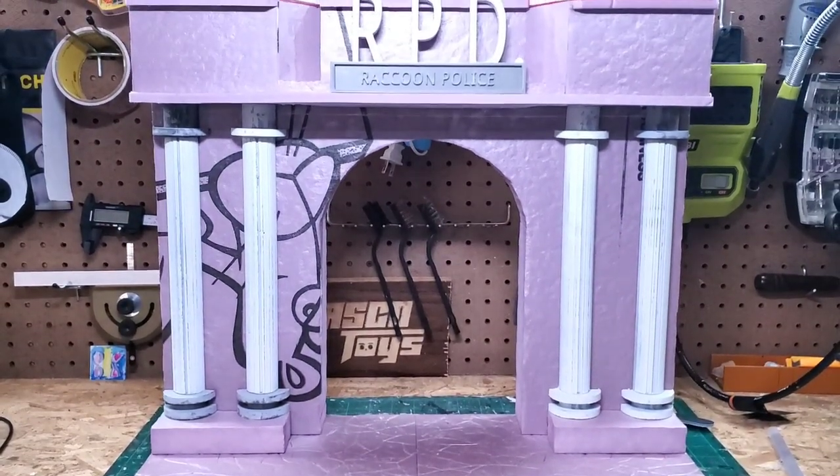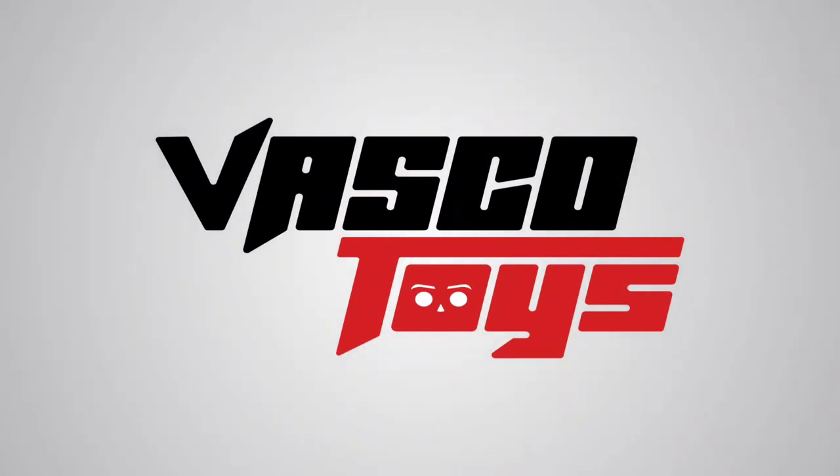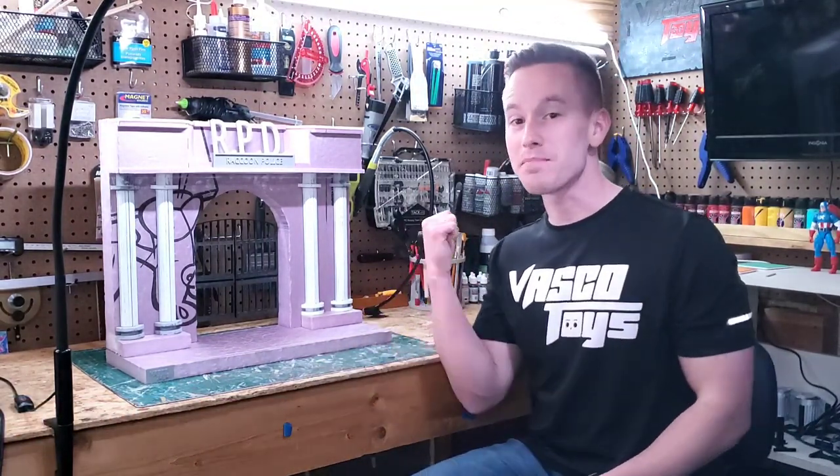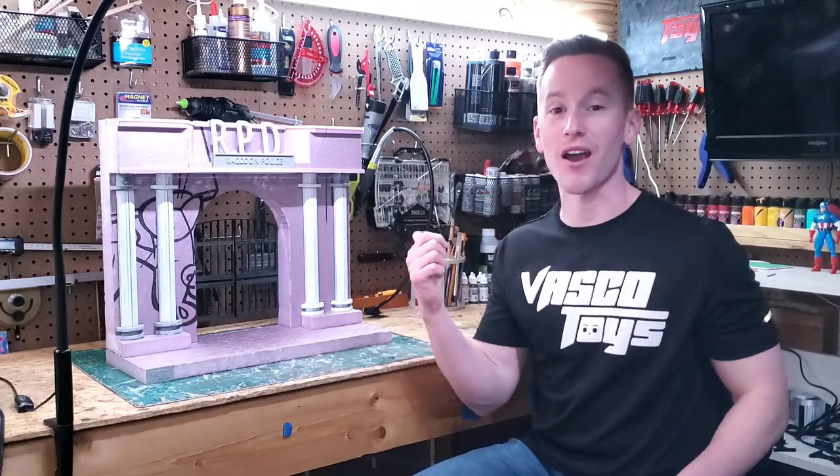Today we're making an RPD Station Diorama. Vesco Toys — action figure dioramas and props. This video is the first of a multi-part series where I'm going to show you how I build and paint this RPD Station Diorama, which is a commission for a customer.